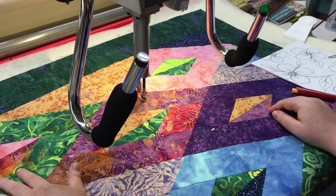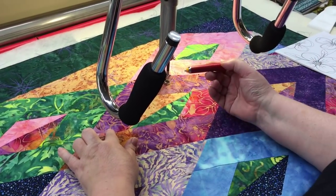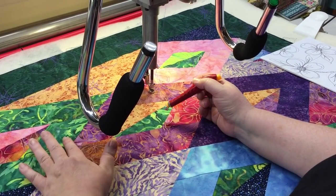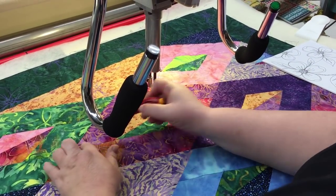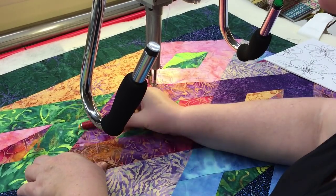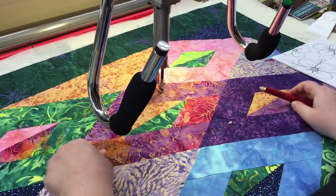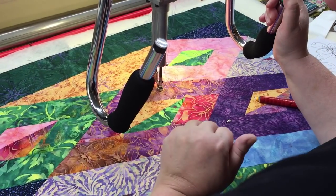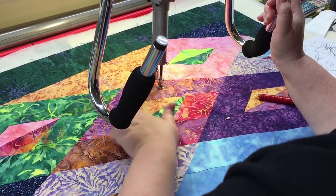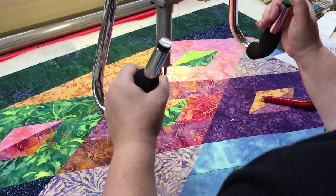I've got these beautiful batiks and they're a little bit dark, so I'm taking advantage of that to use this chalk pencil to give me an idea of where I want to go. I decided I'm going to put the next dogwood flower here, and I just chalked four circles to give me a destination point. I'm going to start by traveling towards the flower and putting a leaf, and then I'll continue on from there.